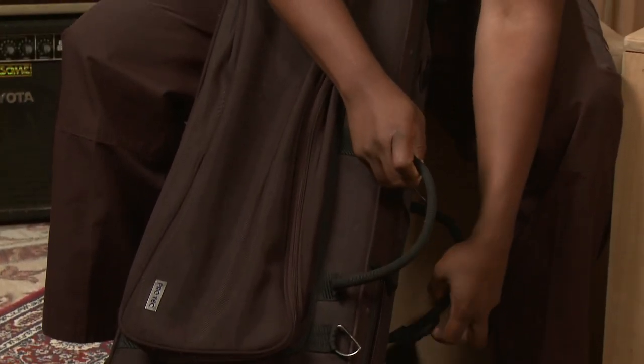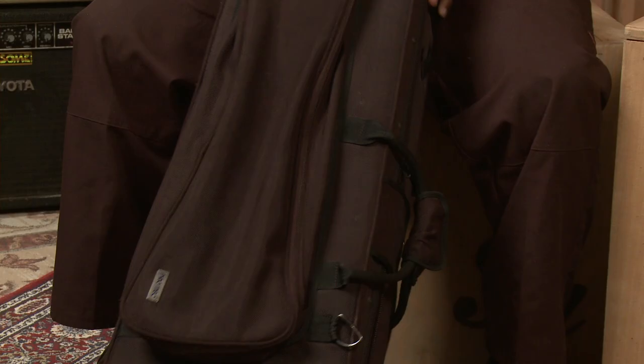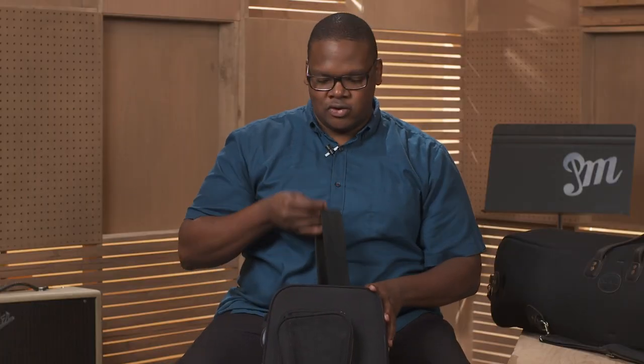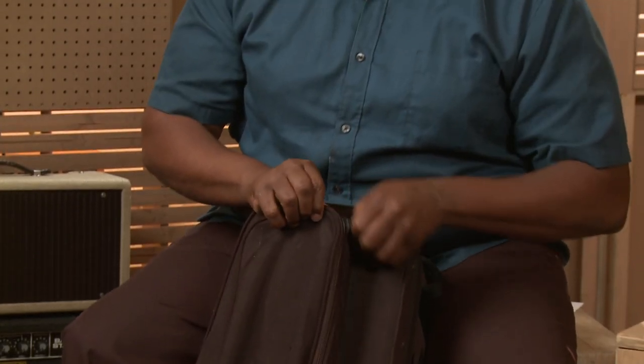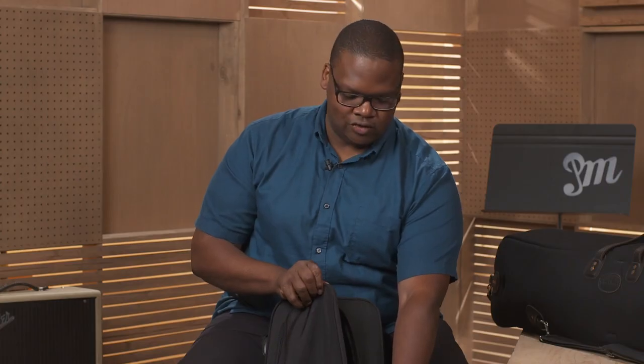It has handles to carry like a briefcase that close together, and a strap to carry over my shoulder. It has a bag on the side for my cleaning materials and everything else I use for my trombone. It's a really nice case by ProTech.